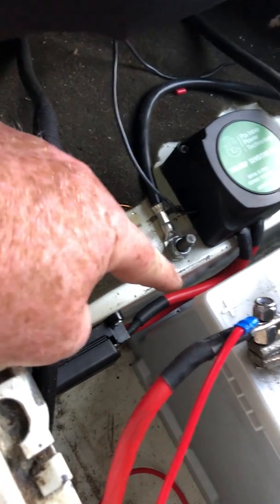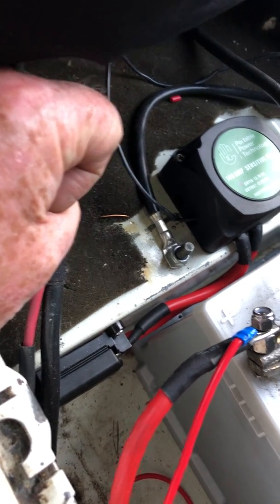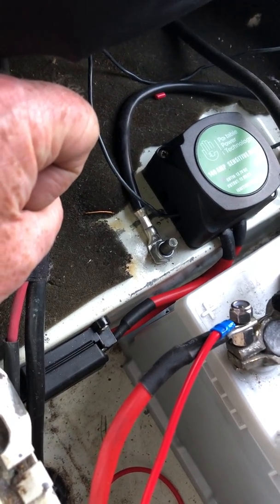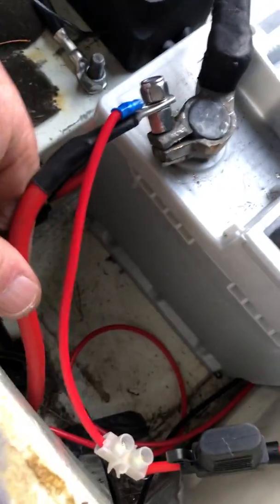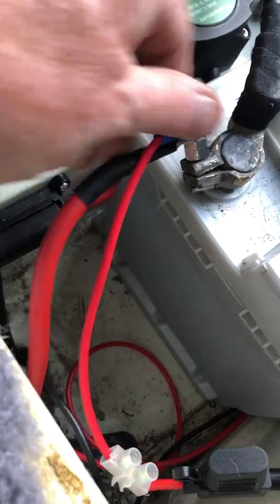The cable I'm using is 16mm cable — it's 110 amp cable. Before you wire it into either battery, the starter battery or the leisure battery — I've just finished this one so I just need to tighten these nuts up.